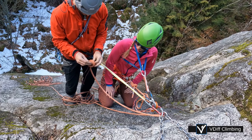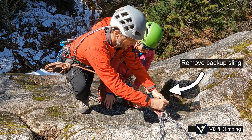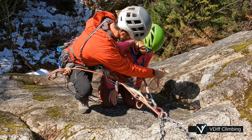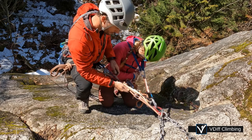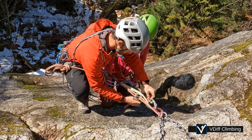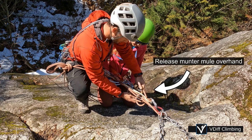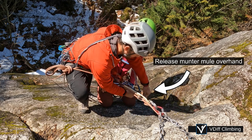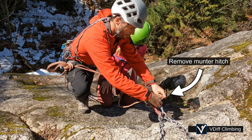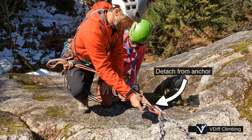Set up the tandem rappel so you are both attached to the ATC and you have a Prusik, just the same as before. Now you can remove your partner's backup sling. Clip their chest harness back onto the device. And release them from the anchor so their weight is slowly transferred onto the ATC. Then unclip and rappel down.